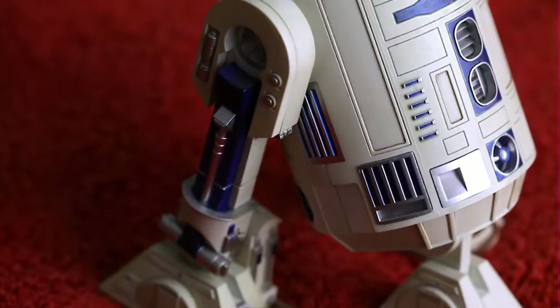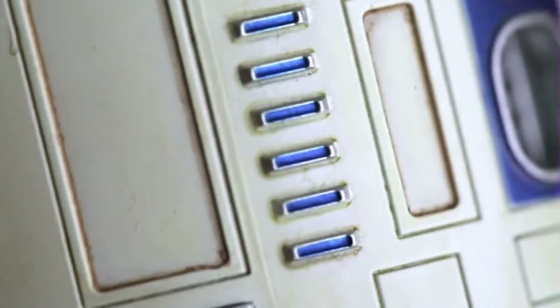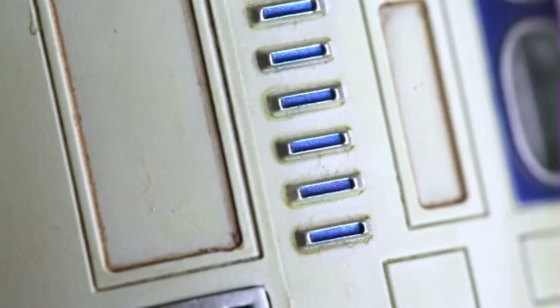The detail on the front of R2-D2, for example, is so fine that you can actually see the grime in between the grooves. Let me show you with a super macro shot. It either is painted on or I've just been showing them off in too many public toilets.